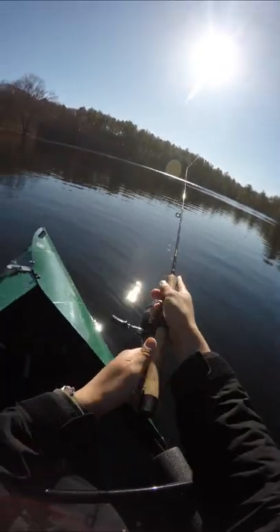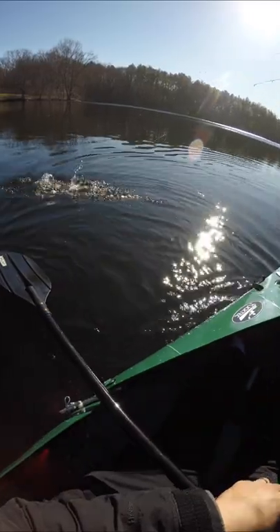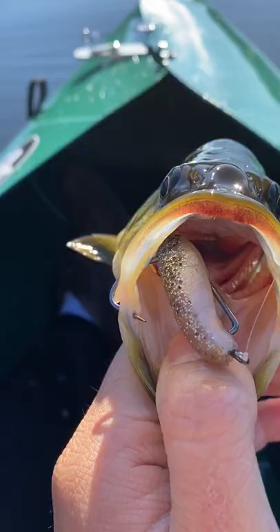Well, we came here to fish. So I Texas rigged this little minnow and sure enough — I think it's a crappie, or maybe a bass. Congratulations bass, you have the honor of christening this kayak.